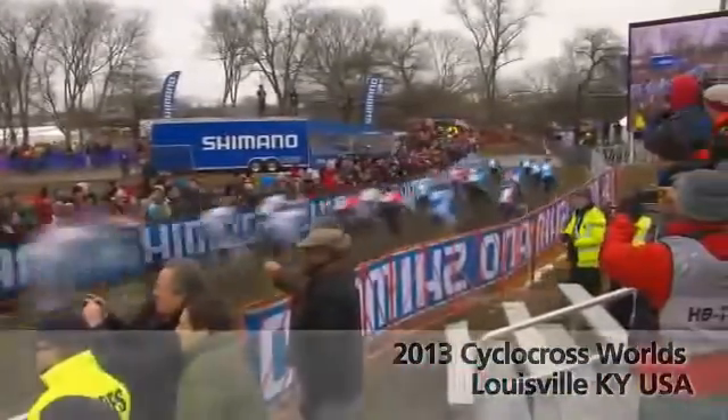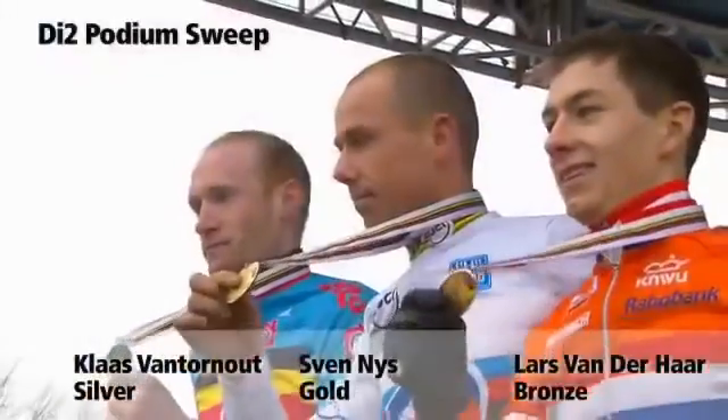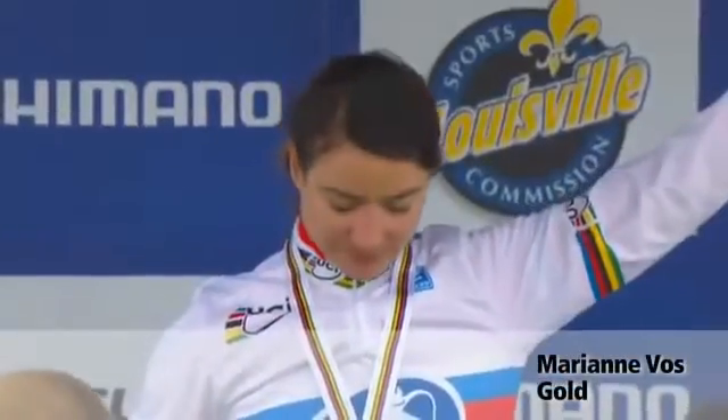In case you have any concerns about using electronics off-road, Di2 has been proven waterproof and reliable by the world's top racers on-road and off. Both men's and women's gold medalists at the 2013 Cyclocross World Championships rode Dura-Ace Di2 to victory in muddy, snowy conditions.